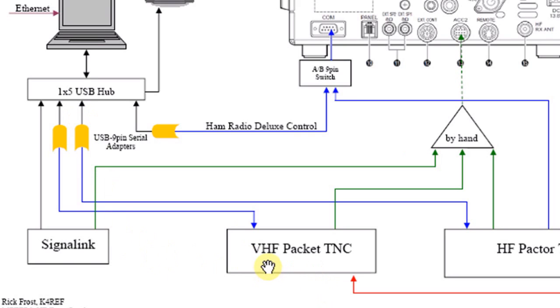Our second box is the VHF Packet Unit. It has three connections: the power supply, the green line representing our 13-pin ACC2 cable, and our computer cable represented by this blue line. It runs as a 9-pin sub-D connection into a USB serial adapter and turns it into a USB connection.